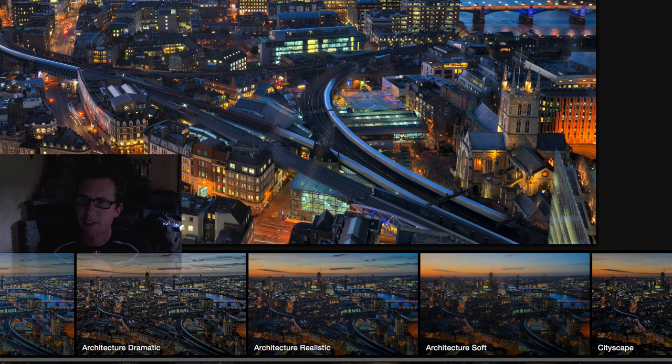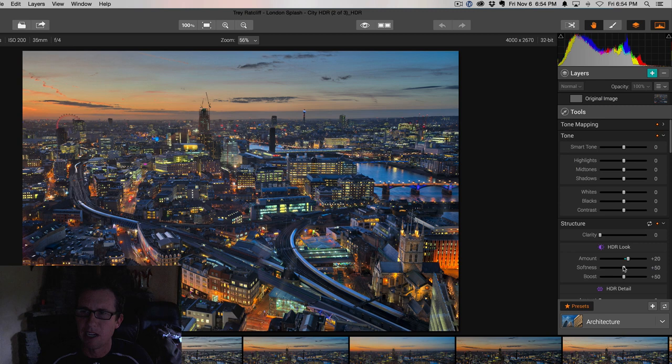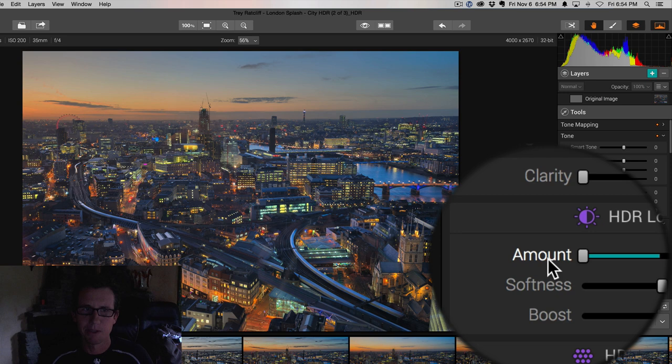We've got just a ton of tools — tools out the wazoo. Probably the hottest area is the structure and tone mapping area. For example, you can go super strong with your HDR look — you can just amp that up — or you can dial it back. Take it easy, cowboy, just dial it right on back. You do what you want, and this is just one slider.